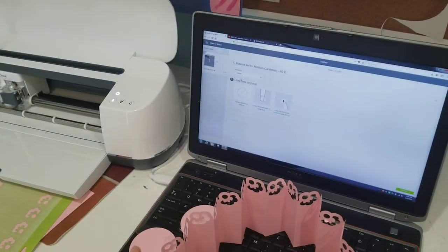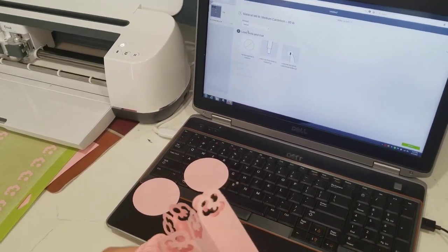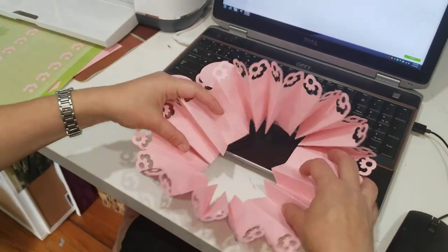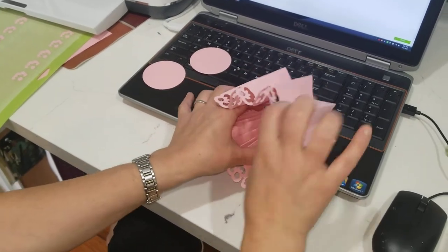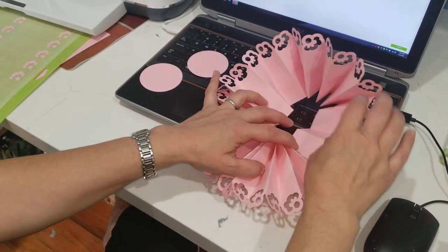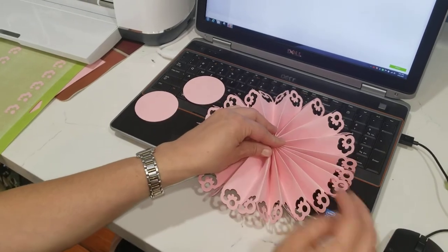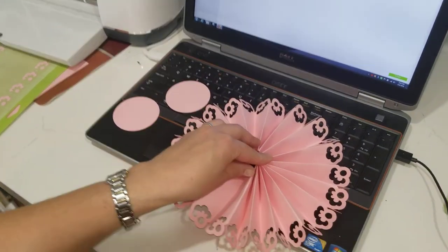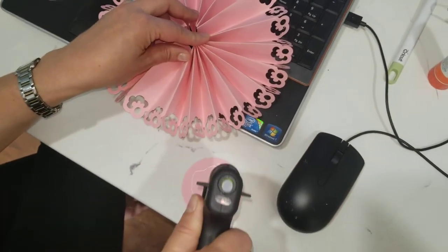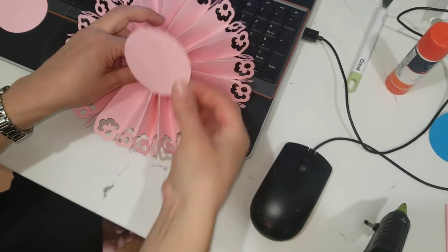You can make them bigger — for some of my projects I did a bigger size because I add stuff, like if you want to add a name or some images or flowers on top. Now I'm rotating the paper fan inward. This is how it looks when it's all done.